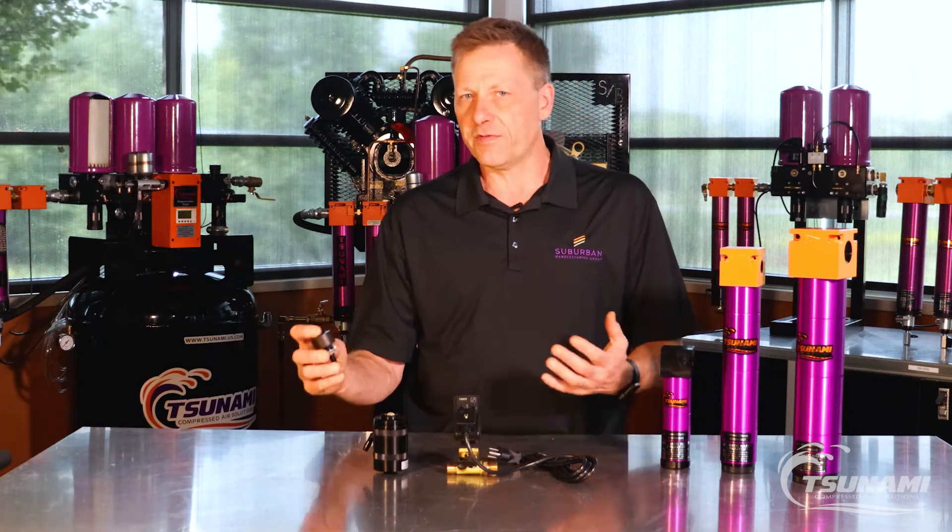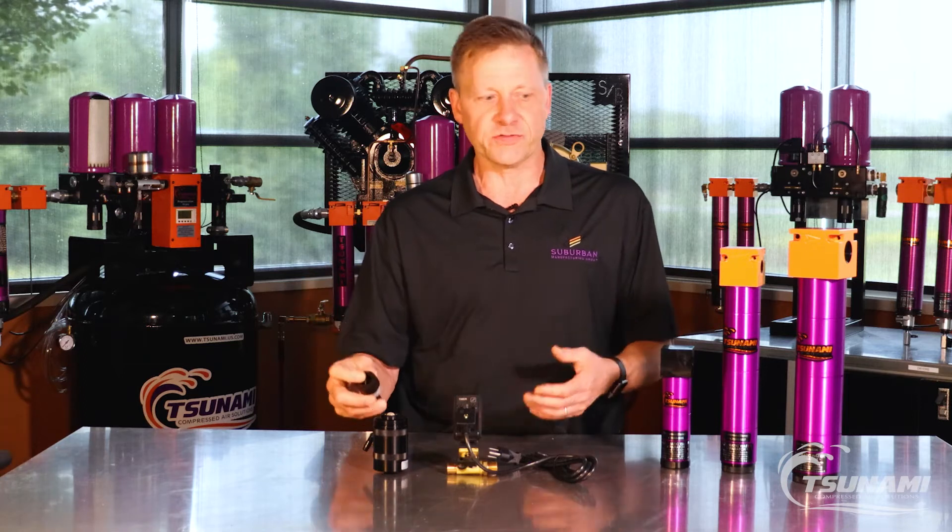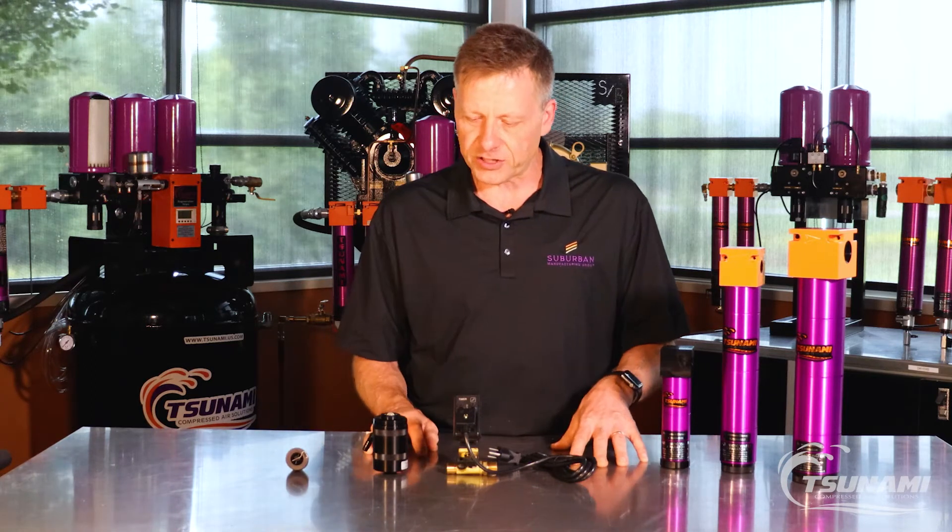Some compressed air systems provide a lot of dirt, oil, debris, and sludge that can hit these float drains and cause failure. So other drain options are available.